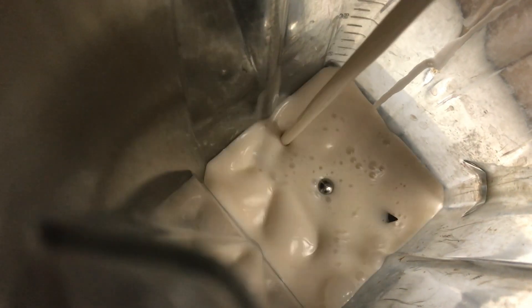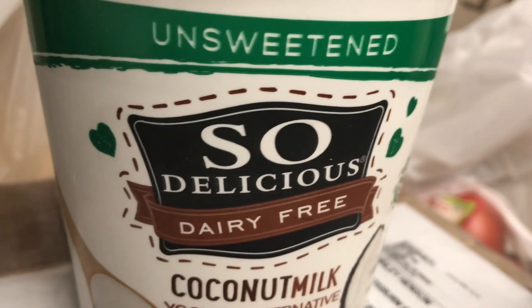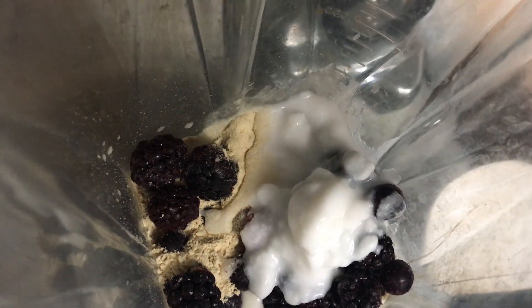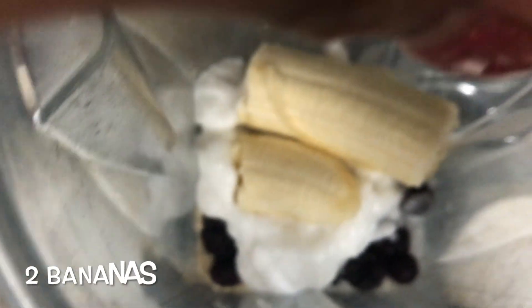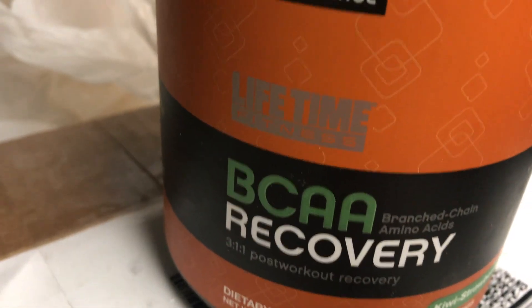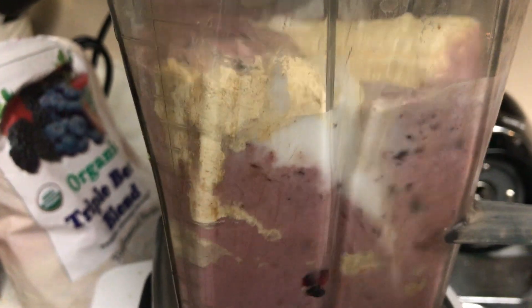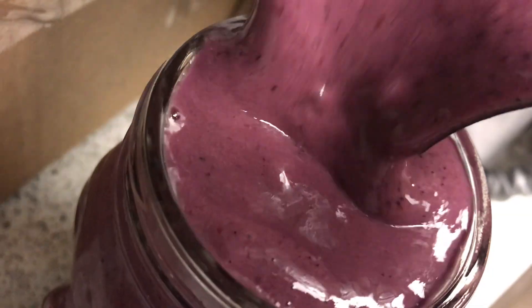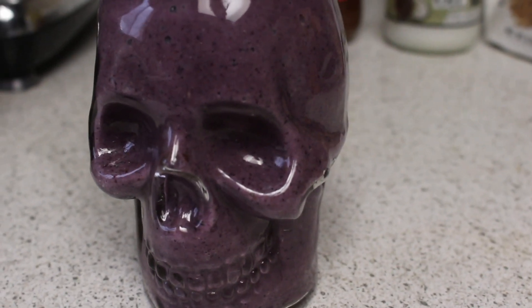After a workout it's important to fuel your body — fill your muscles with some protein as well as some carbohydrates. I want to replenish my glycogen stores as well as build muscle. I made a shake with almond milk, coconut yogurt, mixed berries, plant-based protein powder, and BCAAs. I blended it up and poured it into my lovely skull glass — my favorite glass ever — and it was delicious.